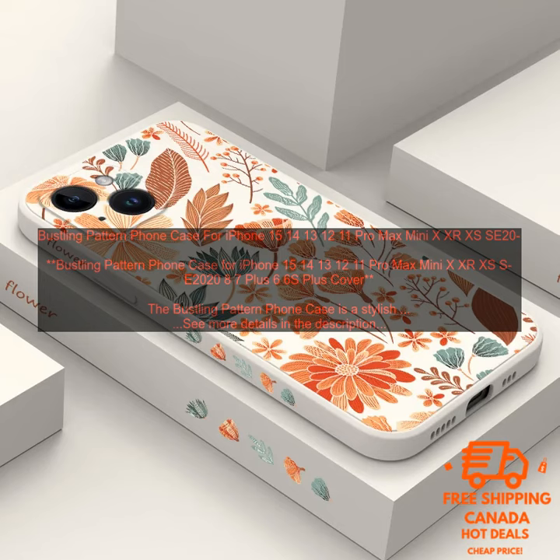Here are some of the benefits of using the Bustling Pattern Phone Case. The case has a raised lip around the screen to protect it from scratches and falls. It is available in a variety of colors and patterns to match your personal style. The case is very affordable, making it a great option for anyone looking for a stylish and protective case for their iPhone.